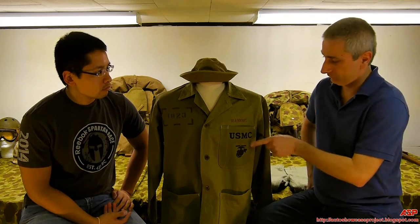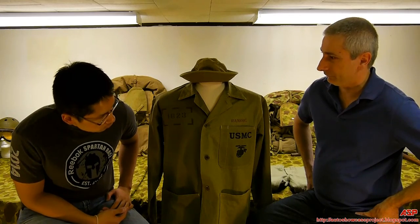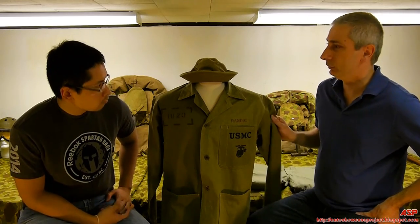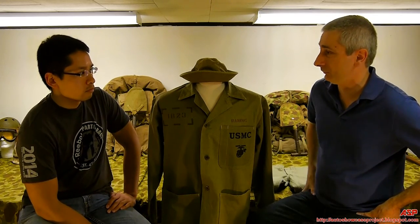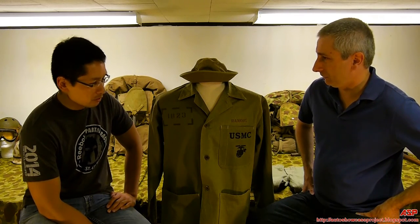I like Marine Corps uniforms — nice big bold USMC EGA on the pocket. Very comfortable. Herringbone twill is real soft cotton, very lightweight, which worked well in the tropics. Maybe you had to remind him about wearing wool over there.